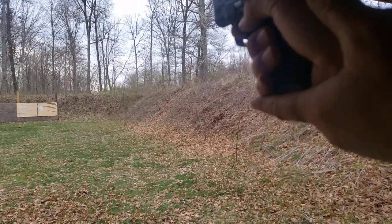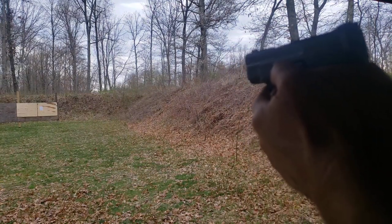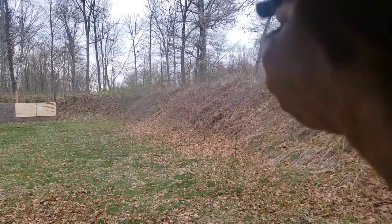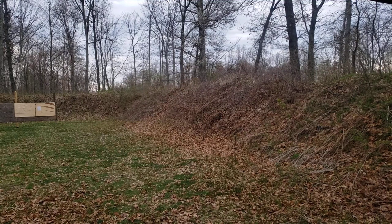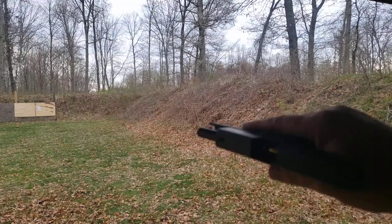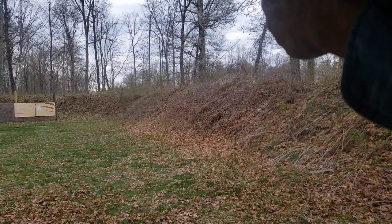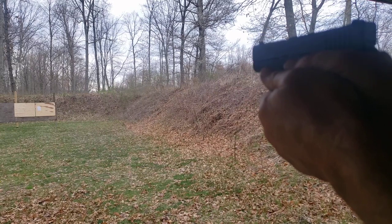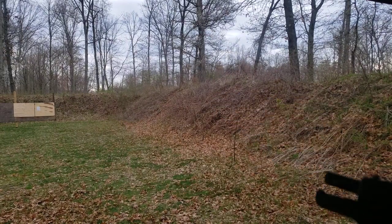The stand sits a little on the low side, but we'll see what happens. Five rounds from the Shield Plus — and now five rounds from the Glock 43. Recoil felt about the same.